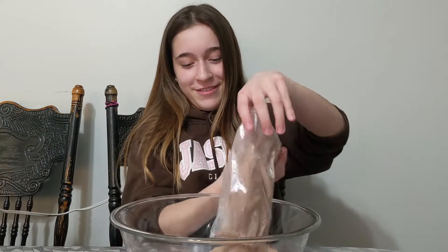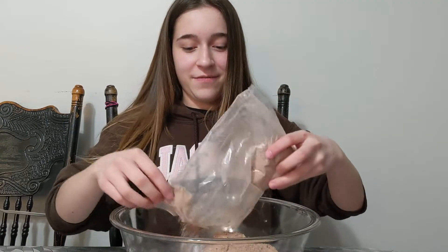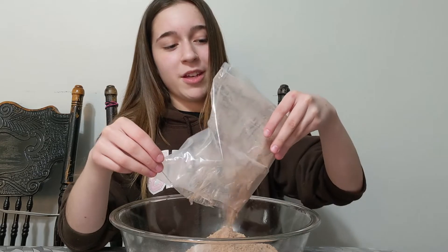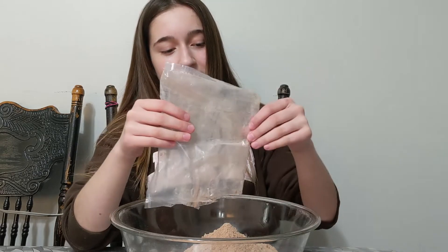And pour. If you're wondering why we're not both here, she didn't really want to do this video with me, so I decided just to do it.